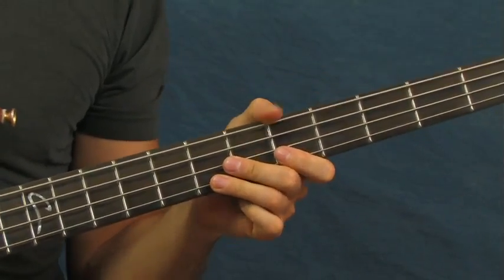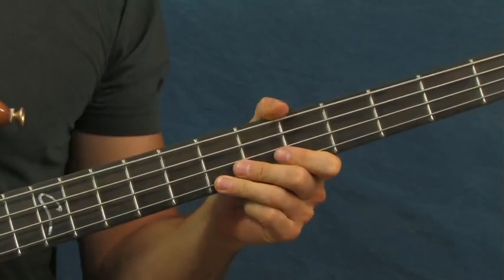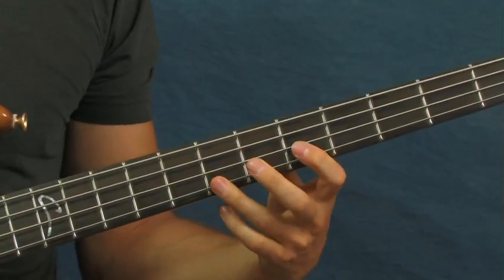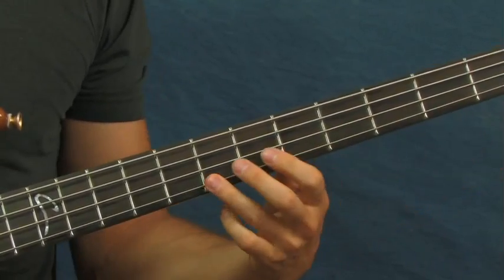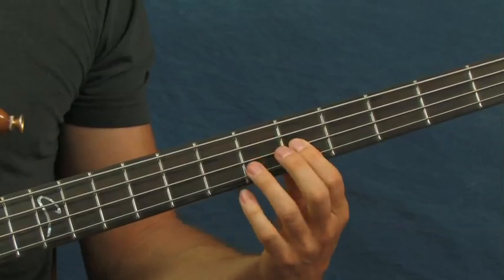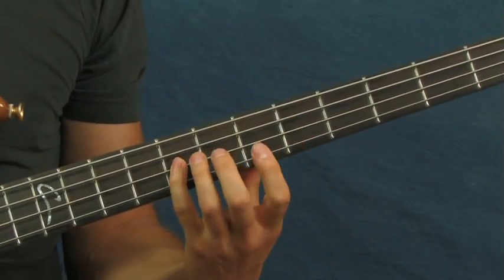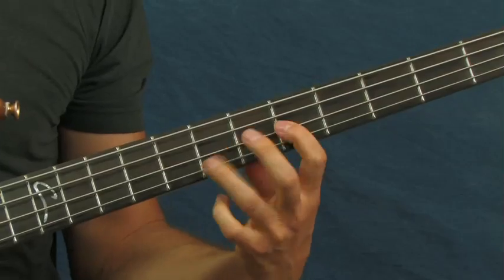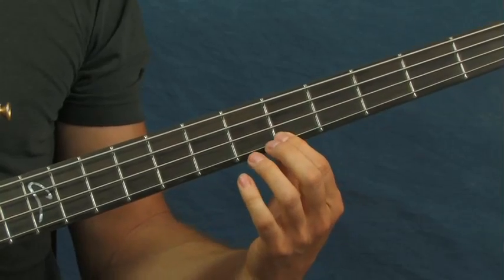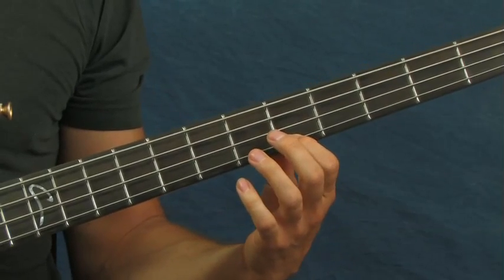The first one is Aqualung, of course, by the fantastic, amazing, and wonderful band Jethro Tull. What you're gonna do there is start with your ring finger on the seventh fret of the G string, then move down to the fifth fret of the D string. Then hit the eighth fret of the D string. Then go back up to the fifth fret of the G string, then sixth fret and then fifth fret of the G string. It's that simple.